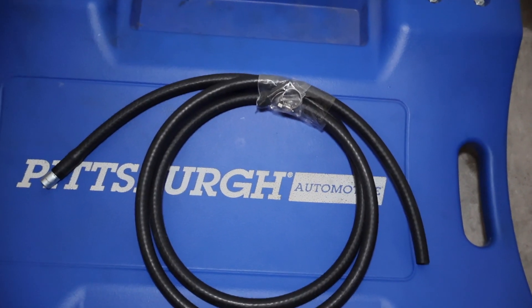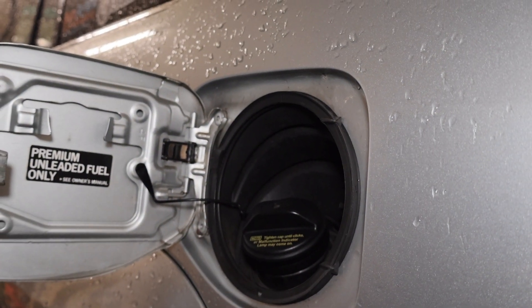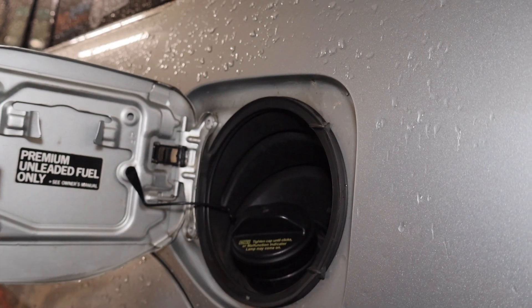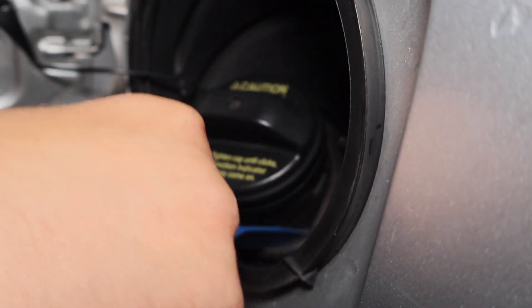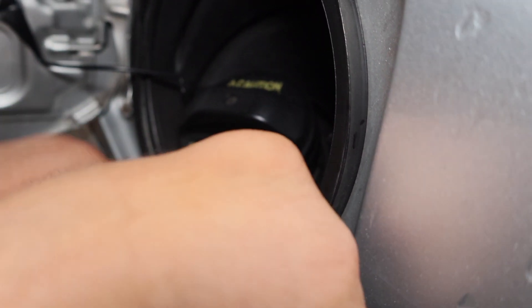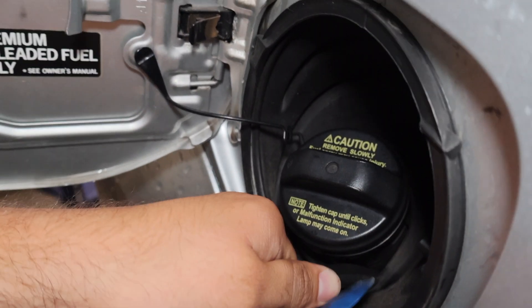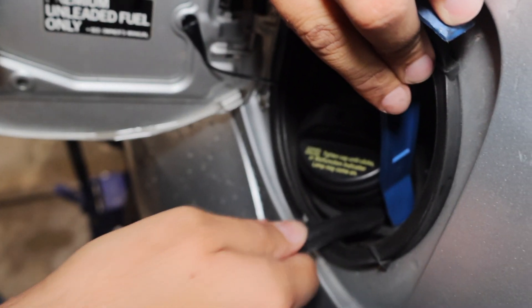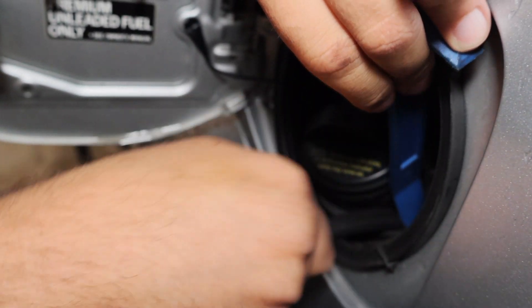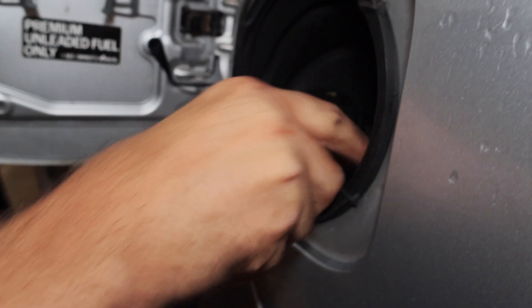First thing I'm going to do is get underneath and remove the one that's already on the rear diff. Now, to get this hose through the gas cap, there's a rubber piece — use a non-marring tool and open it up like this, then you can stick the hose in here and route it. Just kind of shove the hose through, and then you'll go underneath and pull the rest of it through.